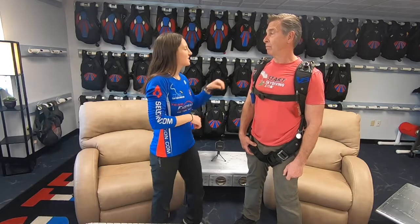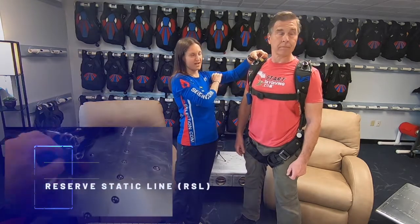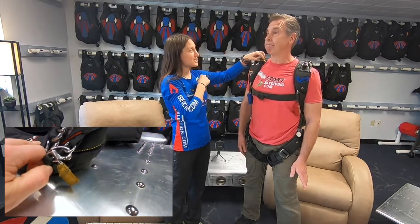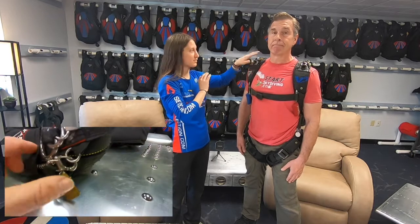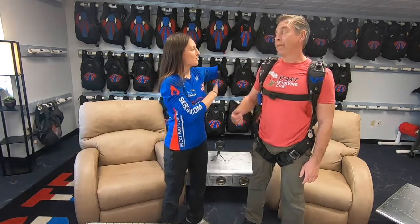Up here is our reserve static line. Some jumpers use it, some don't - it depends on what discipline you're doing. We are both canopy relative work pilots so we do not use the reserve static line, but most skydivers do, especially when they're in free fall. The RSL assists in deploying the reserve - you should still pull your reserve handle yourself, absolutely.